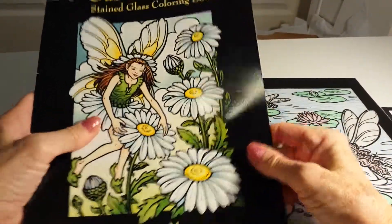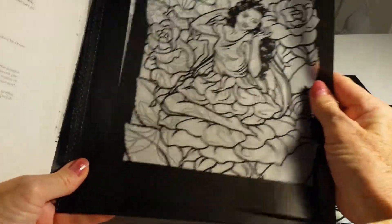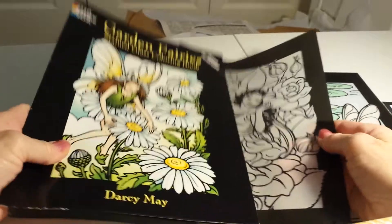Hi, this is Jay and I want to talk about coloring books for adults. I just don't get it. I find that most of the designs are just too fancy and intricate and time-consuming. I do not find it relaxing at all.